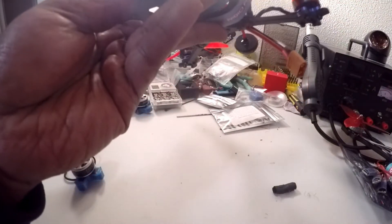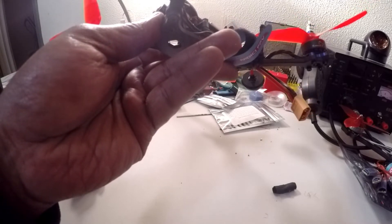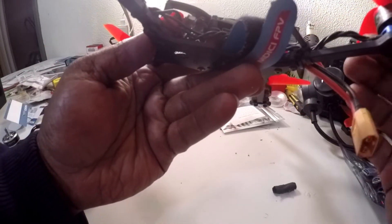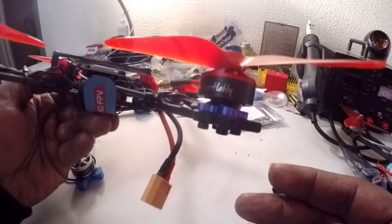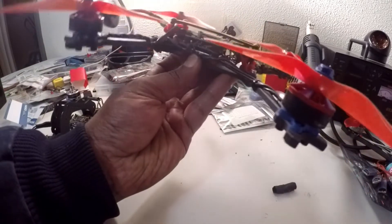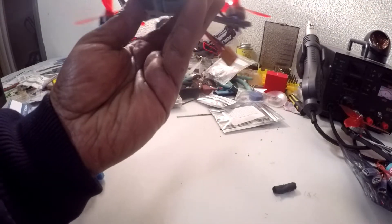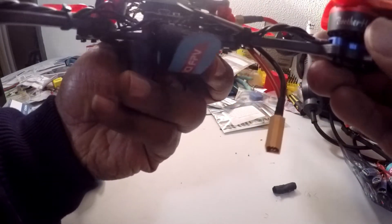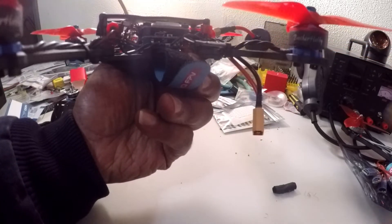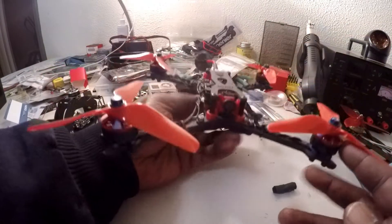This one has the Brother Hobby 2207 2700KV motors. These are the Brother Hobbies — yes, these are nice. I got the Foxeer Predator camera in this one. I got the Wolf Whoop VTX and this is a Dial RC F405 with the Dial RC 40 amp 401 ESC in this one. She's a beast.